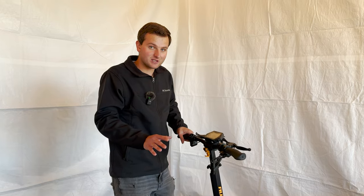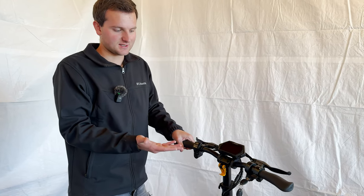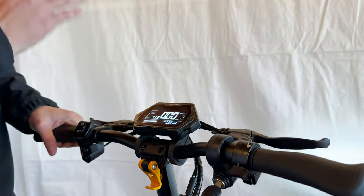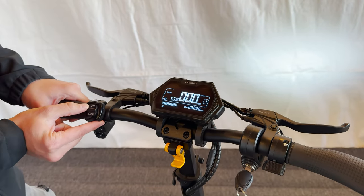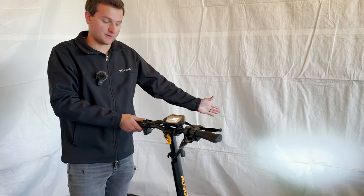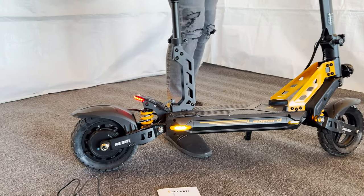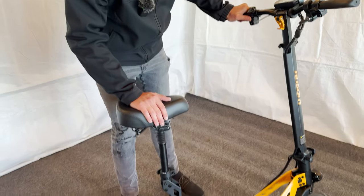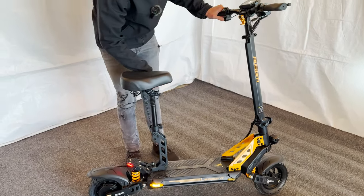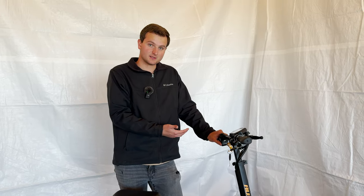To turn the scooter on — this confused us at first — you turn the key but it doesn't just turn on. There's a button hiding underneath the throttle that you hold to fire it up. Your lights turn on if toggled on. You have a really bright headlight, turn signal lights, a tail light, and a horn that's actually pretty loud when you really lay on it.